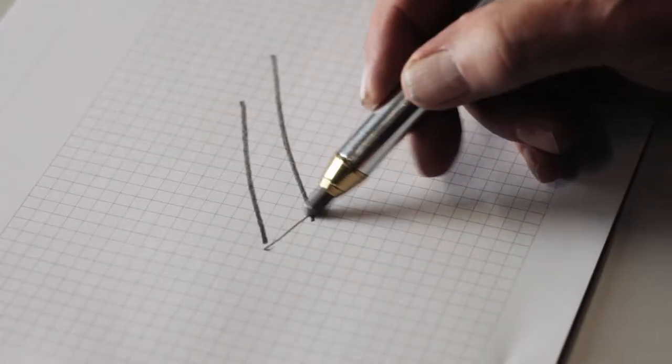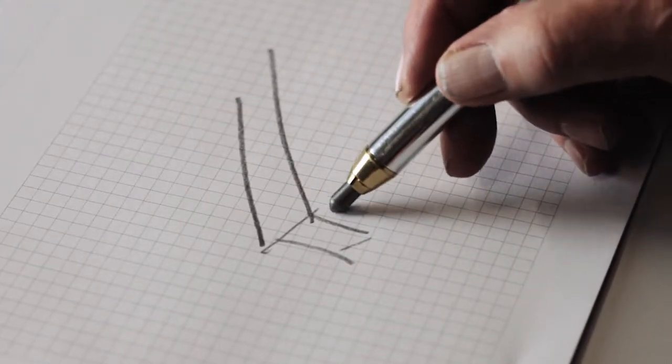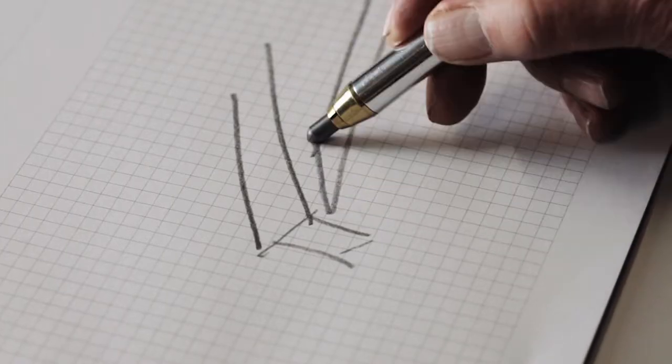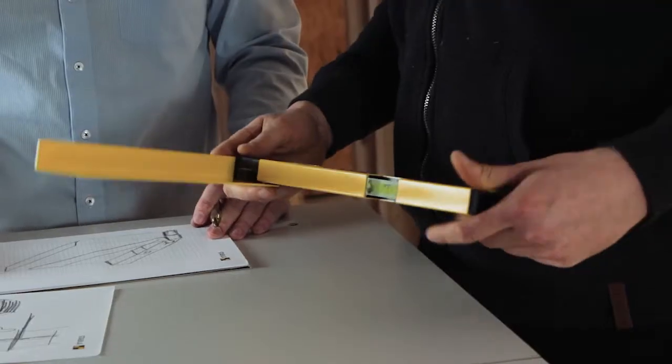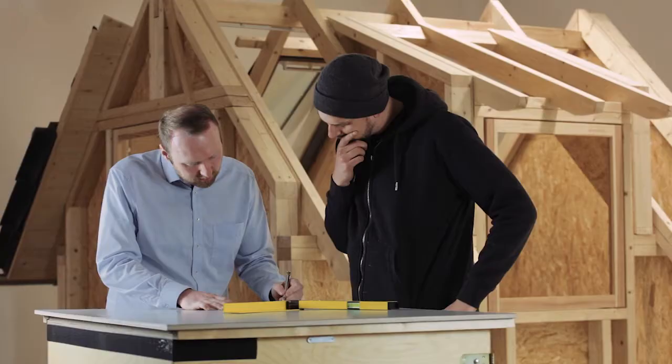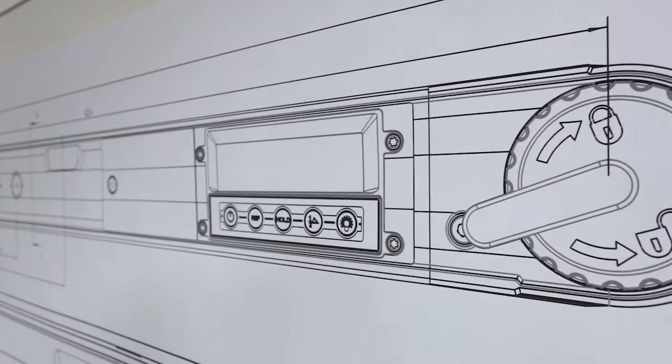Something we always concentrate on at Stabila is the development of a product that solves problems. Martin Cinzius, product manager at Stabila, joined forces with professional tradespeople to set himself the task of making our digital angle finders even better.